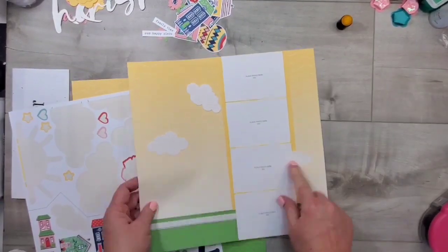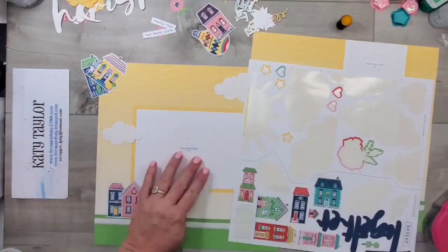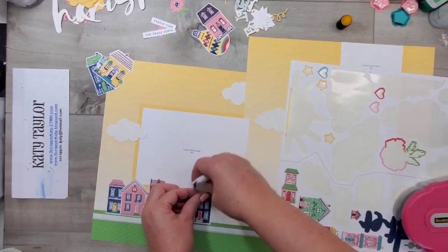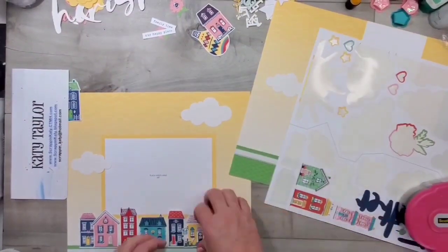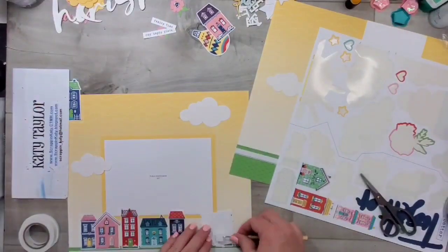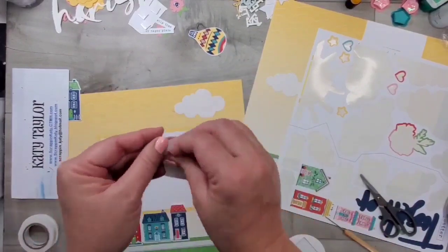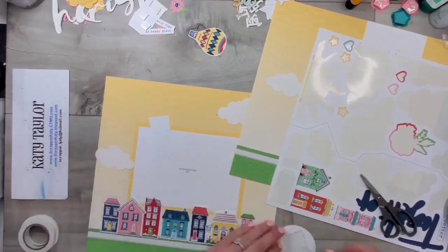Layout number two is coming together rather quickly and I'm just following the instructions and the pictures. I just love these houses — they are so adorable. Some of them are stickers and those are the ones I'm pulling off of the sticker sheet, and then some of them are die cuts. I'm placing the die cuts where they go and adding 3D foam adhesive to the back to add some dimension between that row of houses.